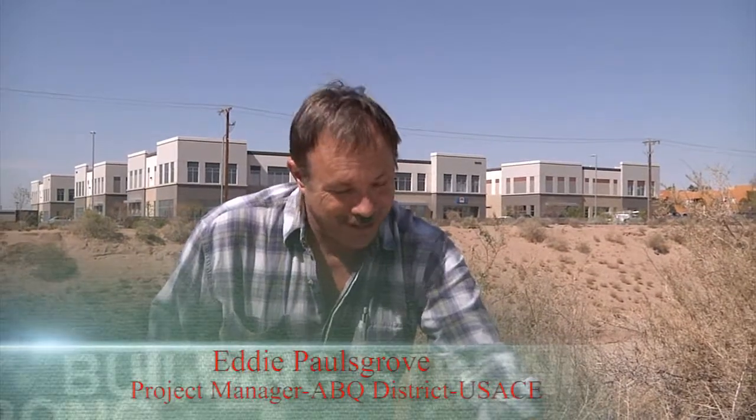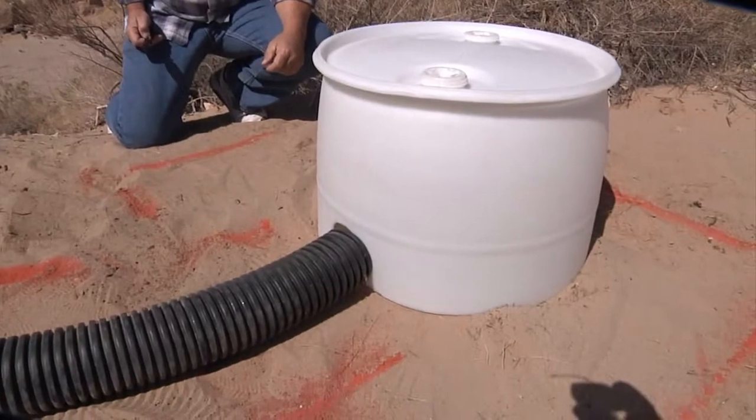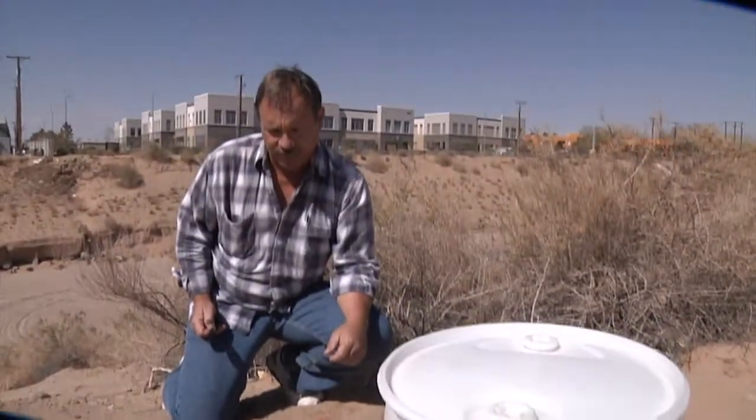We have a bunch of stuff from Home Depot that we're turning into burrowing owl habitat — artificial habitat. We've got a 55-gallon drum that we've cut in half, four-inch flex pipe, about 10 feet long.